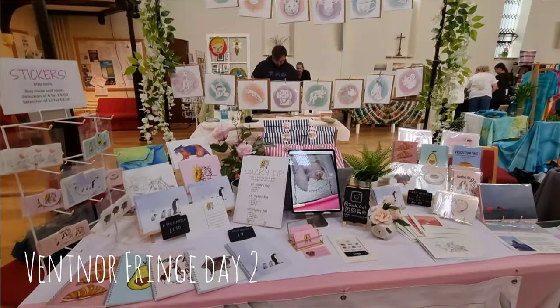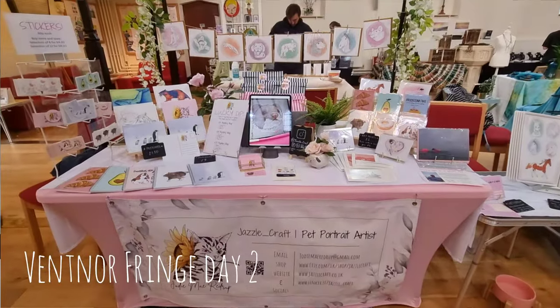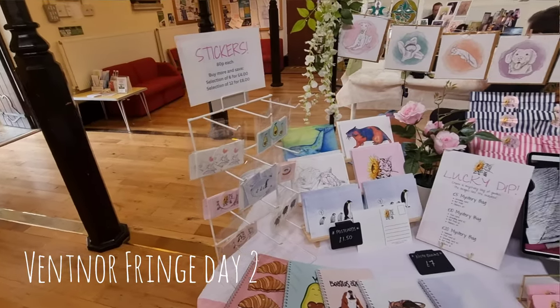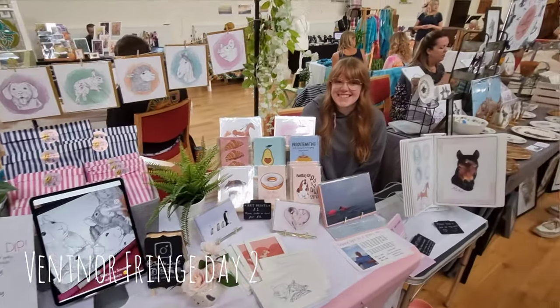So I changed that between the first one and the second one. On the second one, I had a bit more height. I used my banner display stand to hang my cards, which made a huge difference. I added some other things as well, but go look at that video to find out about that.